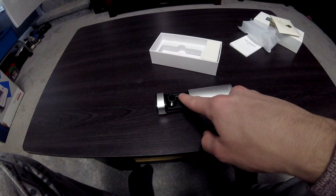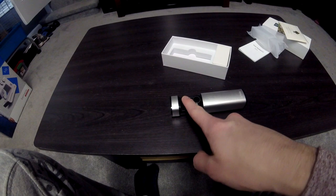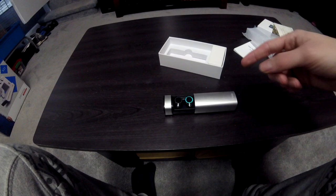Another cool thing is these have lights on them. If you just hold the button for three seconds the lights come on and they're probably trying to connect to my phone and then they're going to try and connect to each other. They're pretty cool and I'm going to show you what these look like in your ear in just a moment.